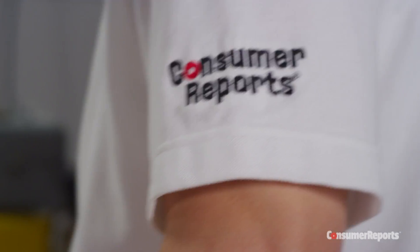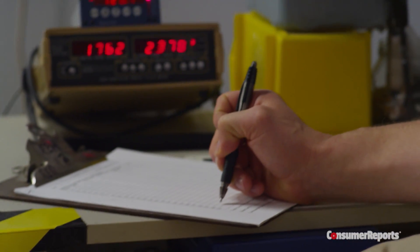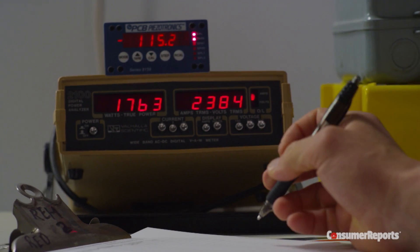That way, it's an equal playing field, so we can really compare the different machines and see how well they perform over a simulated period of time.